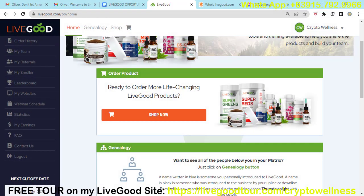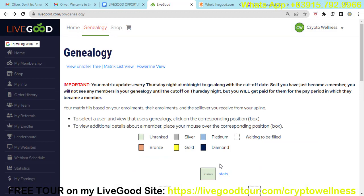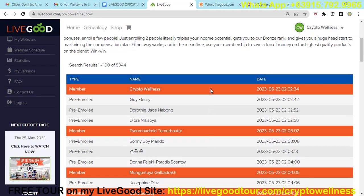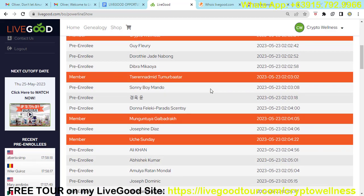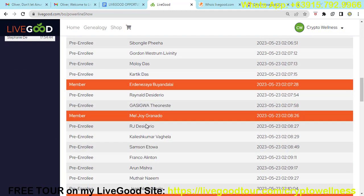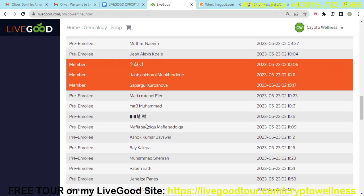Let me show you that many people are joining the LiveGood opportunity. If you click 'Genealogy' and then 'Powerline View,' you will see all the members who joined after you. For example, 1,367 members joined after me in the Powerline — and I just joined yesterday. If you scroll down, you can see the paid members highlighted in orange. The other positions are people who are placed in the network but still need to pay their membership to lock in their matrix position.